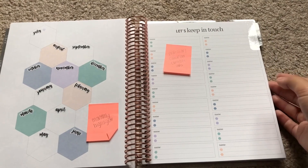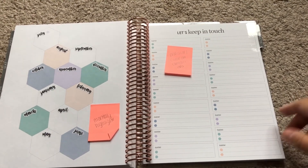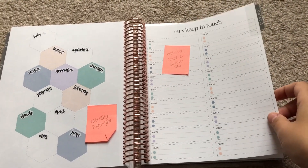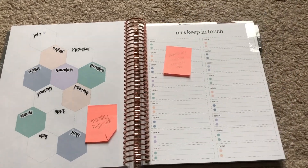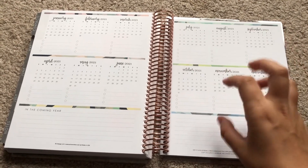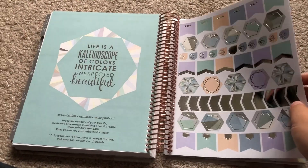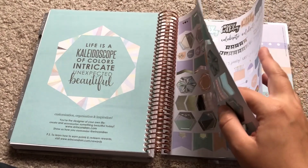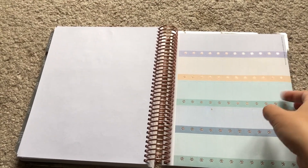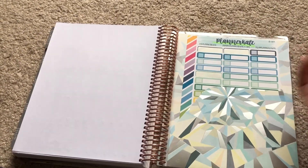For this page, I personally used it this past year for my professor's information — their office hours and contact information. I found it super helpful for things you might not necessarily have in your contacts but are good to have. Here is the next year at a glance — because I didn't get the 18-month planner this time, I plan on actually using this more. Here are the stickers — I plan on ripping these out because they add extra bulk. I also took out my perpetual calendar since I don't use it.